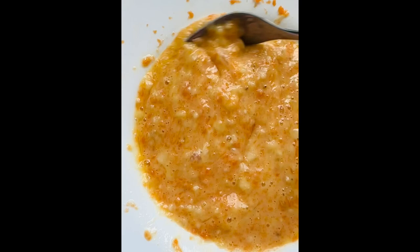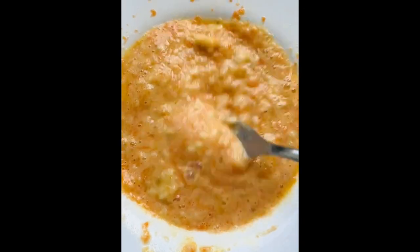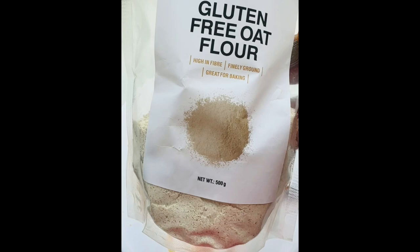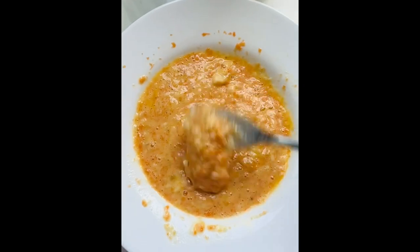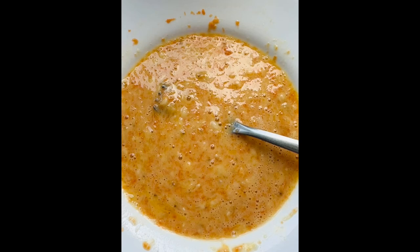But this time I don't have banana or egg, and this is not the same recipe. In this recipe we have a carrot - we have a half carrot.